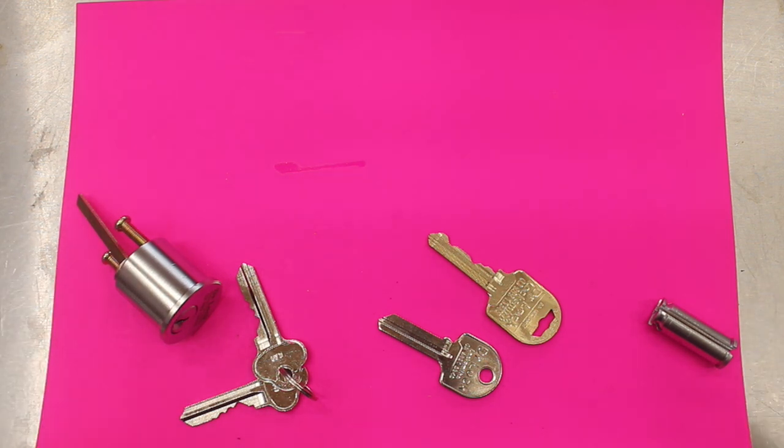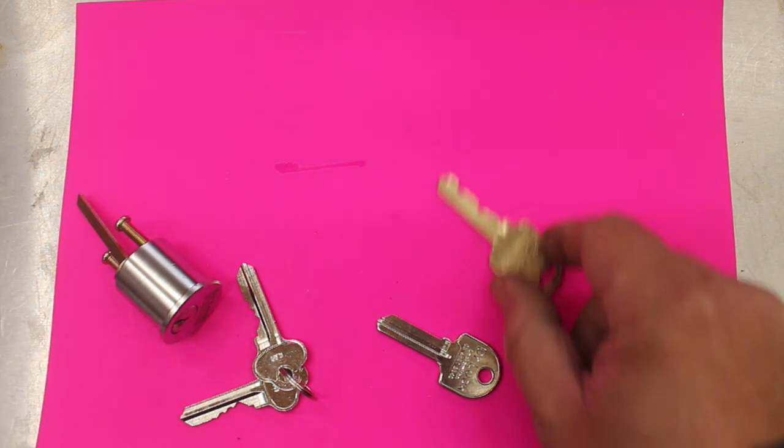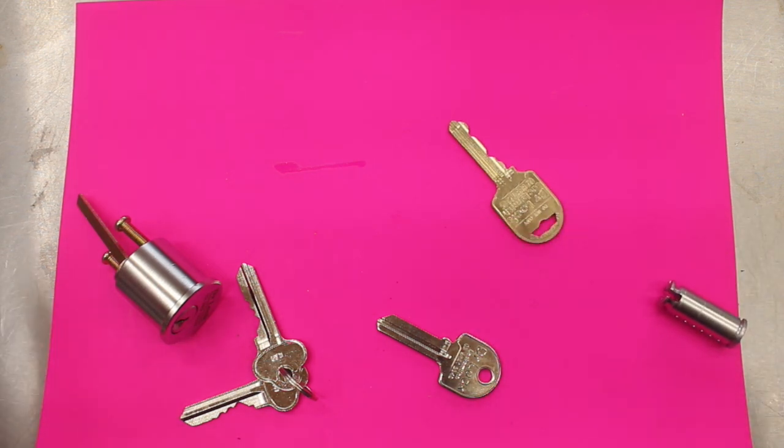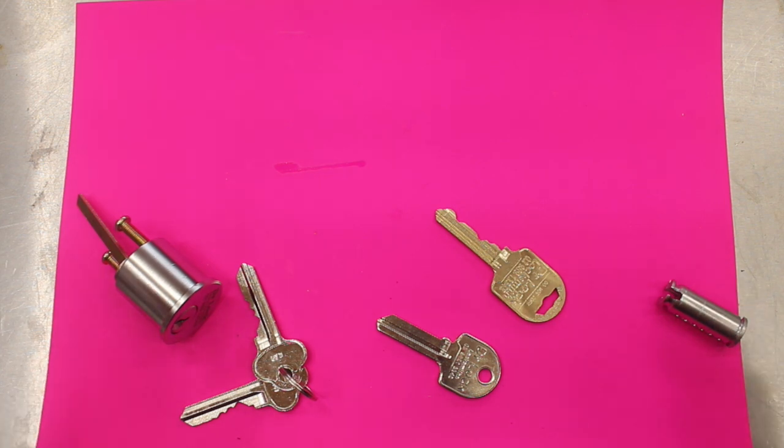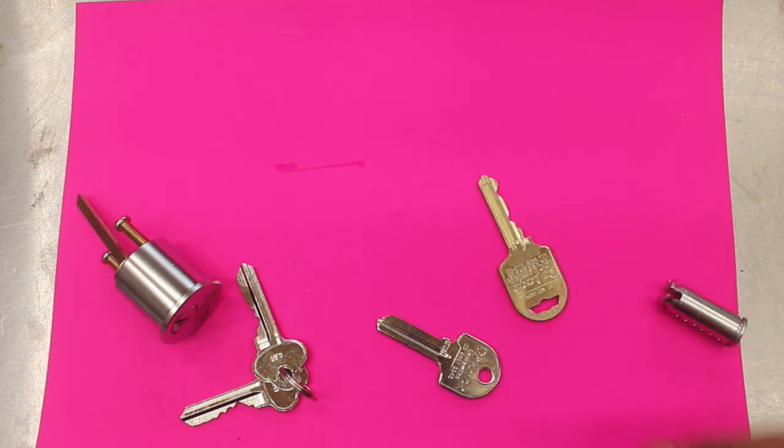This is a benefit if you're running a commercial property, a commercial residence, or a shop and you want to give out a key to a staff member. If I give this key to a staff member, they can't get it duplicated, and once they leave, if I get that key back, I know no more duplicates have been made — saving me time and worry, and I don't have to get my locks changed. That's one of the benefits: security against copying.